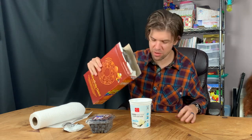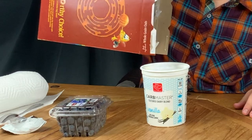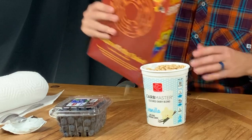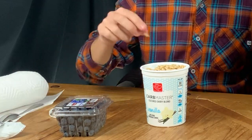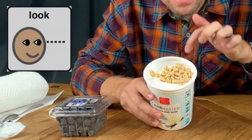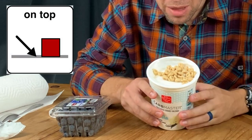Here comes my cereal. I've got cereal on top. Remember, you could use granola, but I'm going to use cereal.